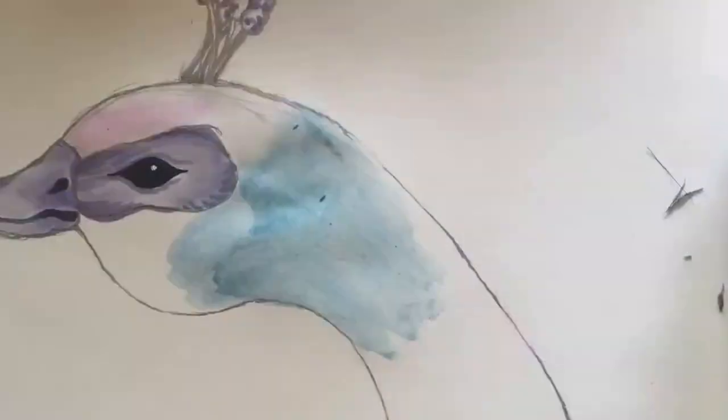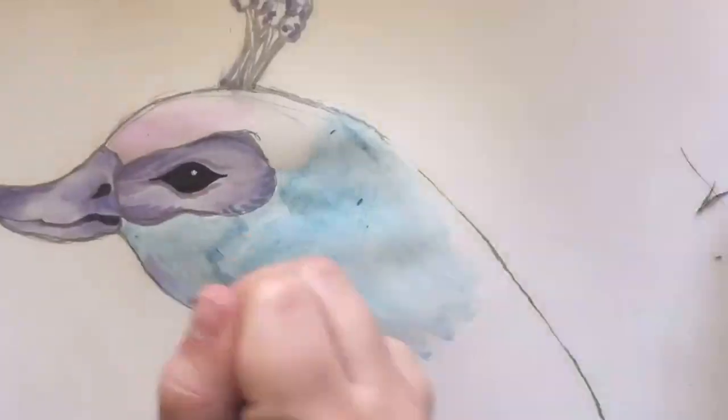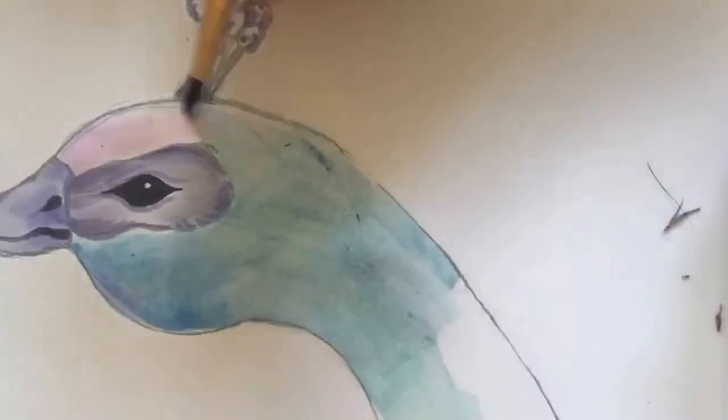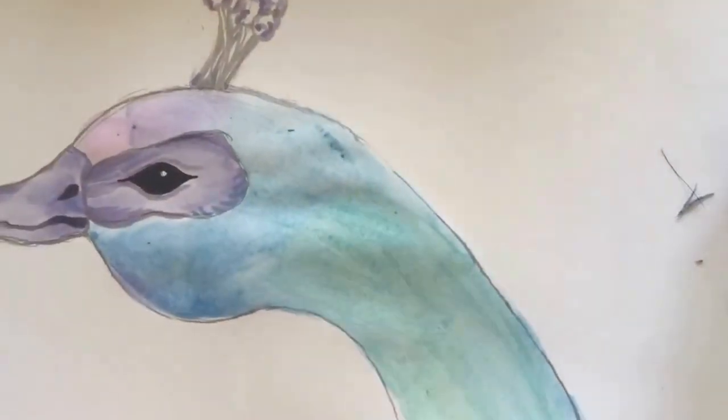Yay watercolors! We wanted to do an ombre at the top that would be purple, and then there would be darker underneath the eye, and then we would turn more green on the neck. It actually kind of looks more pink up there. Pink is purple.